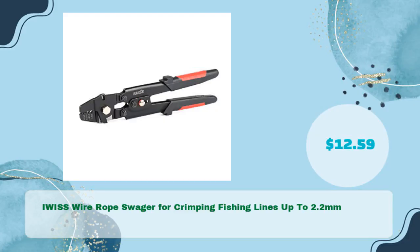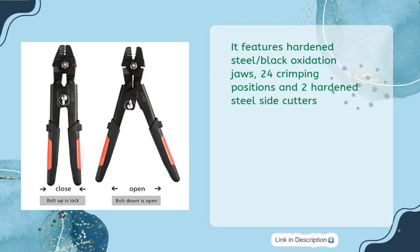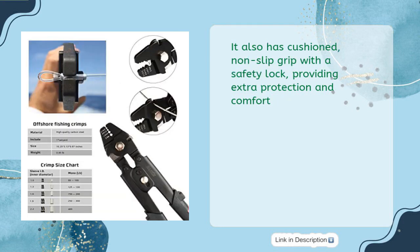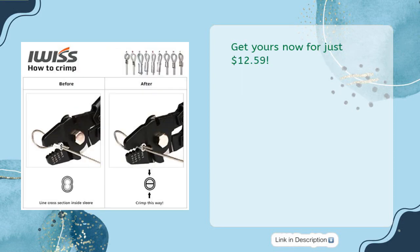IWIS Wire Rope Swager for Crimping Fishing Lines up to 2.2mm, available for just $12.59. This is the perfect tool for crimping your fishing lines up to 2.2mm. It features hardened steel black oxidation jaws, 24 crimping positions, and two hardened steel side cutters. It also has cushioned non-slip grip with a safety lock, providing extra protection and comfort. The quality is unbeatable and you're backed by IWIS Fishing's 100% satisfaction guarantee. Get yours now for just $12.59.